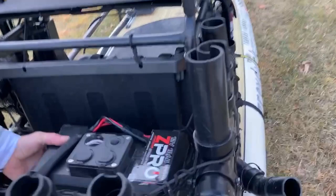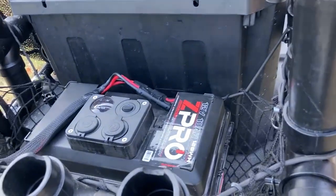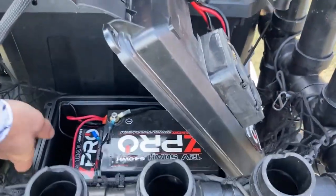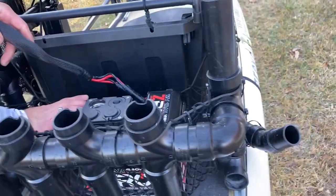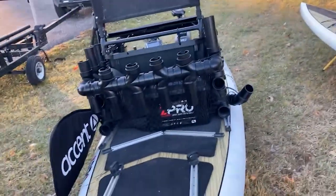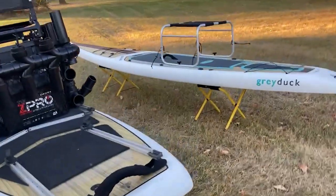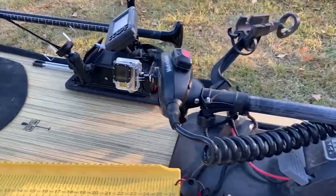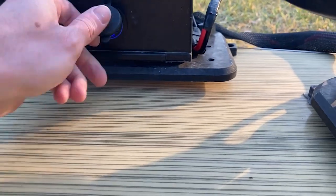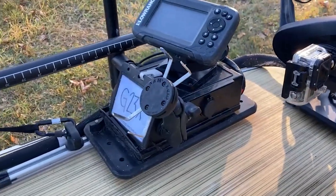I have my battery and stuff back here for weight distribution and it's just out of the way. This is a Z-Pro setup — batteries are in here, and I built the box myself so it's a bit more contained and sealed up. On the back there's the track system and a shallow water fin so you can stay shallow. There's also 12-volt power on the side so you can recharge GoPros and things like that.